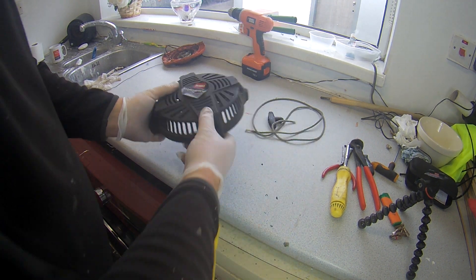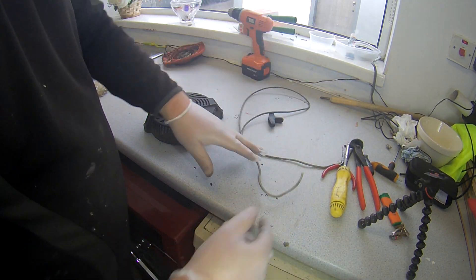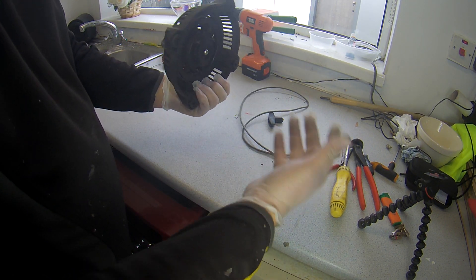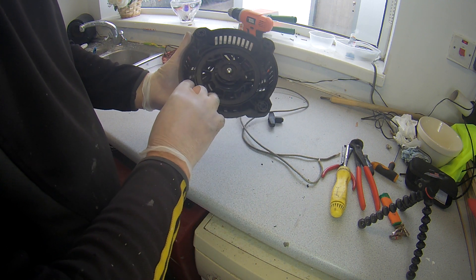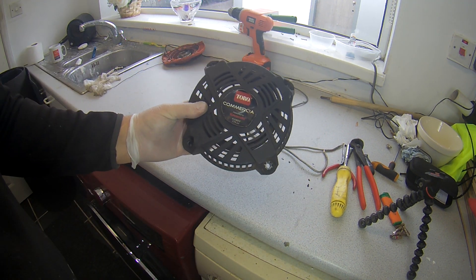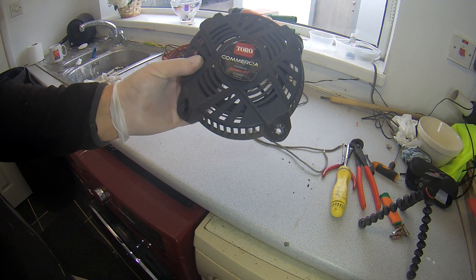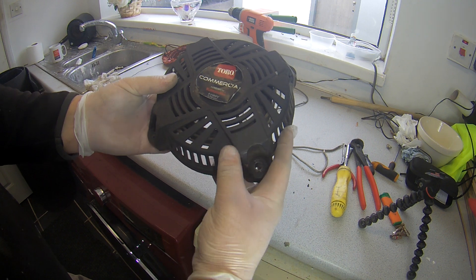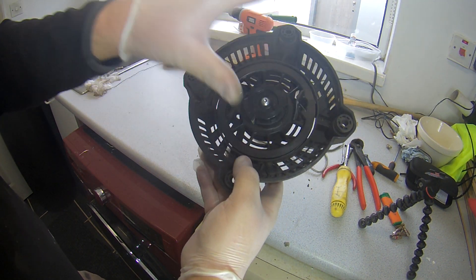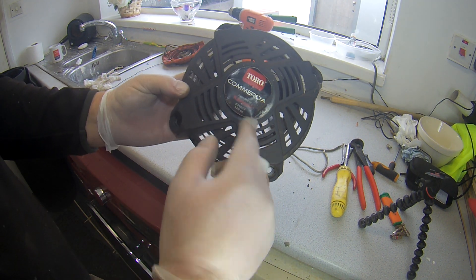We took the old one off - there's nothing wrong with it, but it's basically as if this was a new one we're putting on. It's a very similar design to most recoils, they're all the same design, same principle. This is for the Kawasaki FJ180V - it's the later style Mk2 Kai engine, but it's the same basic principle as the square Mk1 FJ180V.